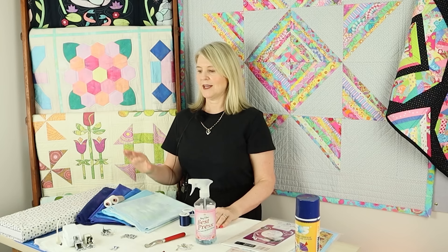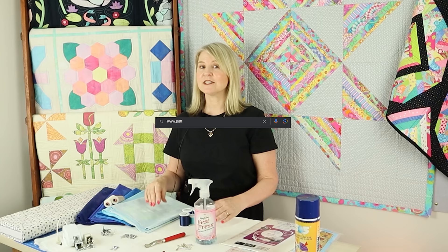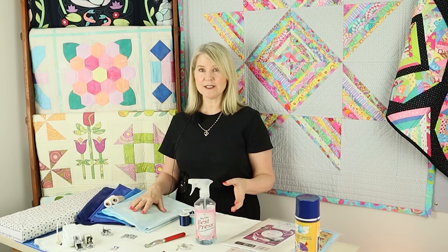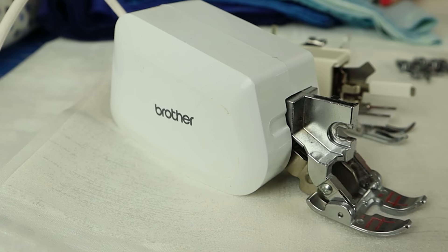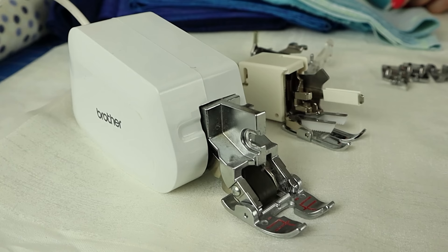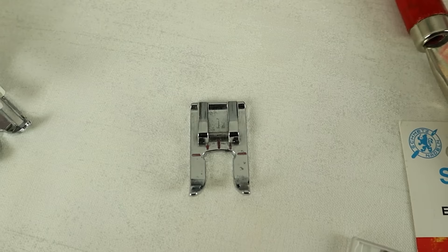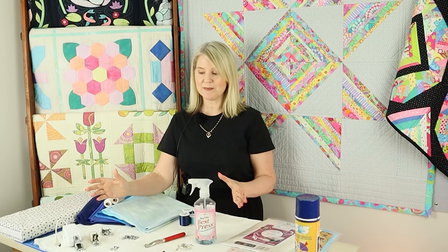Head to our website and download the requirements list — it has checkboxes so you can mark off everything you have. You'll need your sewing machine in good working order, plus a walking foot. You'll also need a quarter-inch foot for patchwork, an open-toe foot for appliqué for clear visibility, and if you'd like to do sketchy appliqué, you'll need a free-motion foot.